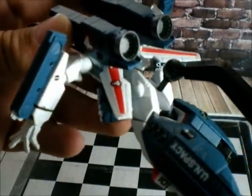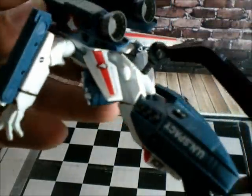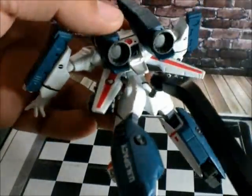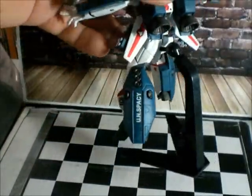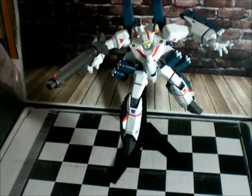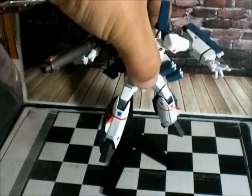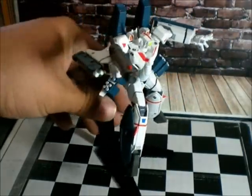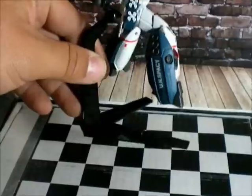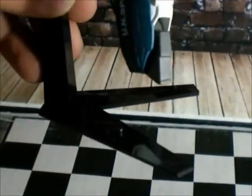They have like — how do you say — the exhaust or turbo things here. So it's pretty cool. The stand looks awesome with him posed on it, and I know I can pose him better. Just trying to show you all the parts of the armor — here's the leg part, which looks awesome.